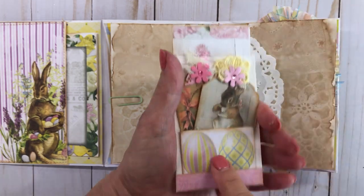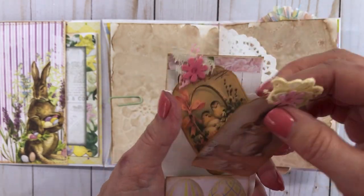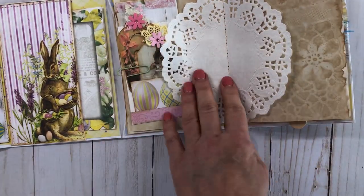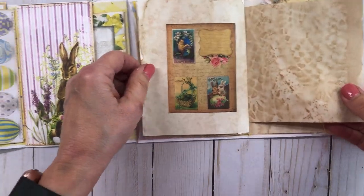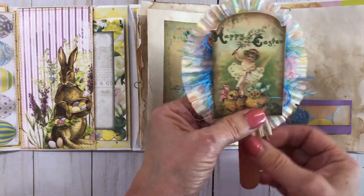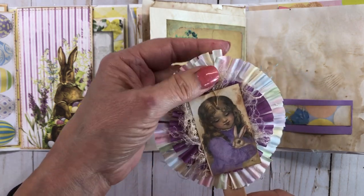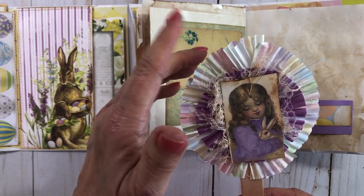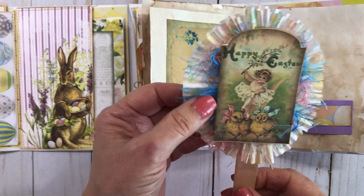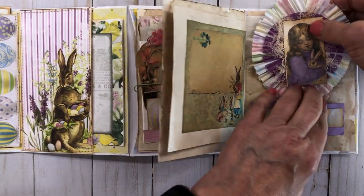I added a little pocket on the front with some little tags — I thought those were really cute. Then I put a paper doily in the middle. Here is a little belly band pocket I made, and then I made a popsicle stick — I made it kind of short so it would fit in here. I took a couple of cupcake holders, snipped around them, added some pretty pictures, and lots of lace eyelash trim behind it. I thought they were really cute and fun.